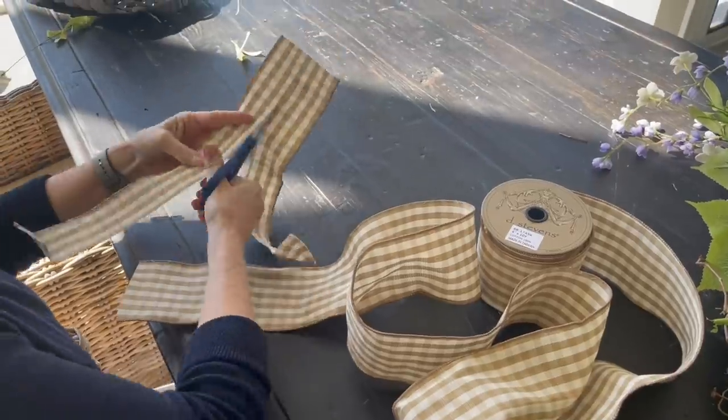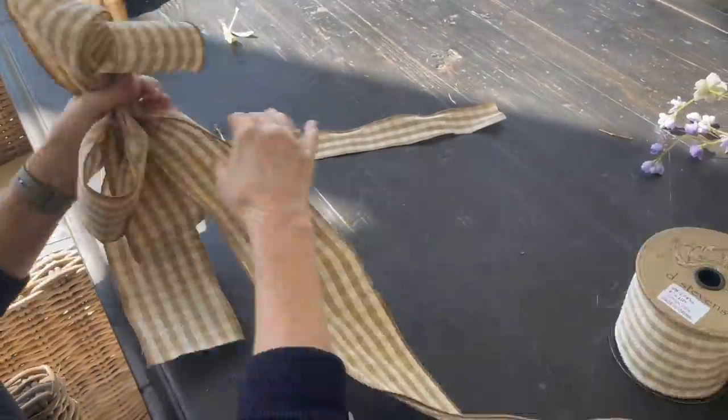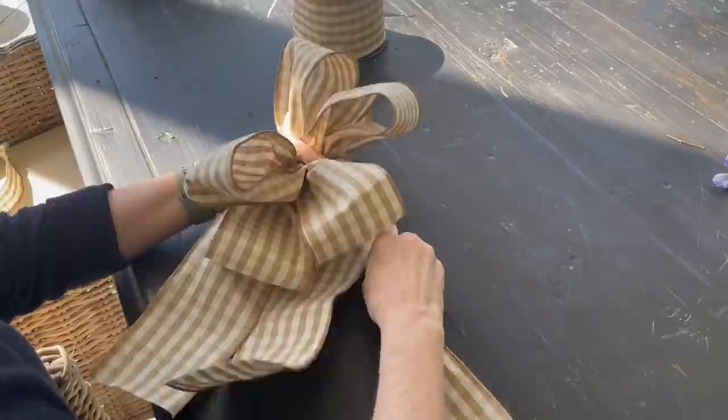Now I'm going to make a bow for the wreath. If you don't know how to make a bow, click right up here — I've got a video to show you exactly how. To hide the zip ties I cut a piece of ribbon, tuck it and fold it over, hot glue it together, and then add the bow on top. That hides the zip ties and it looks pretty on the back of the wreath as well. Last thing is to add the bow by putting hot glue on the back of the bow and a little bit on the ribbon.